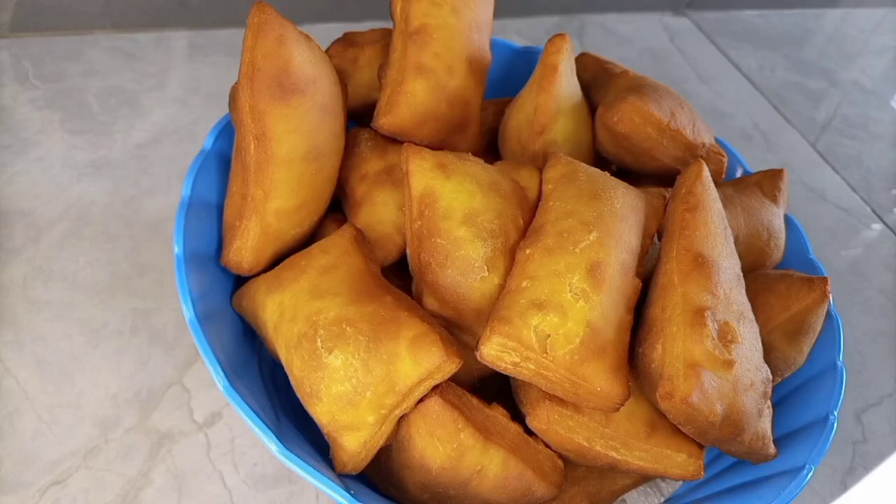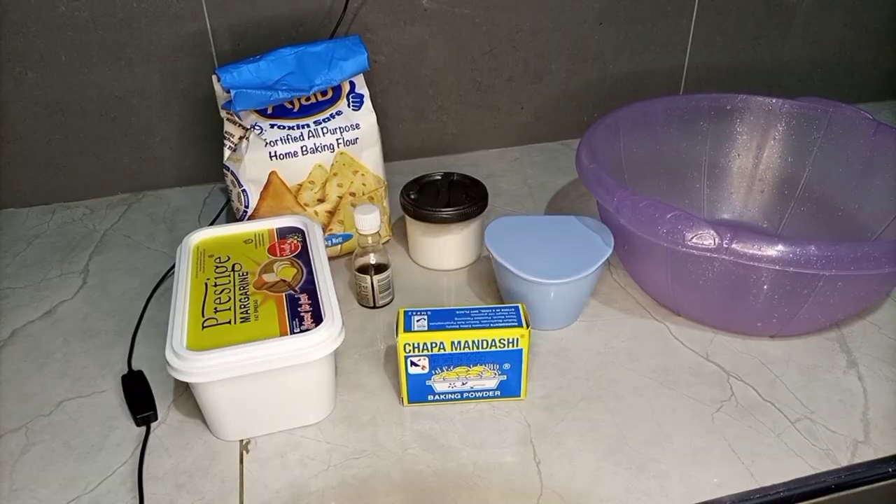Hello guys, hope you're doing well. My name is Jen Gedhuku and I'd like to welcome you to my YouTube channel. In today's video, we are going to have a Kenyan Mandazi recipe. And in this recipe, we are going to start by assembling everything that we require.